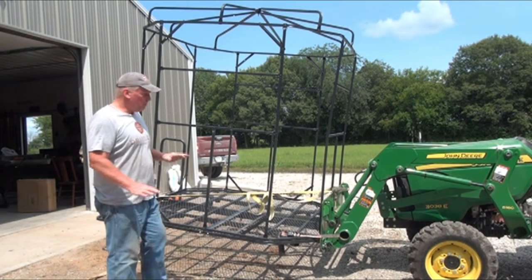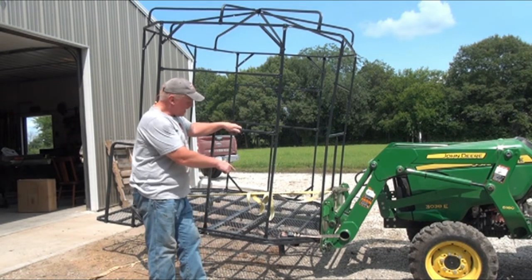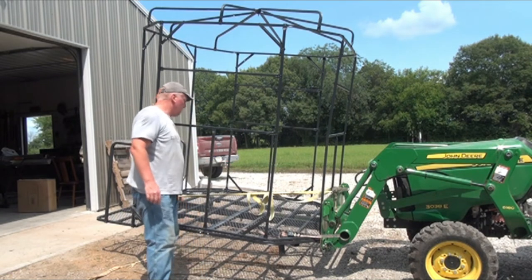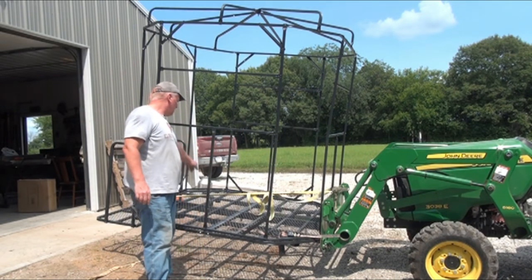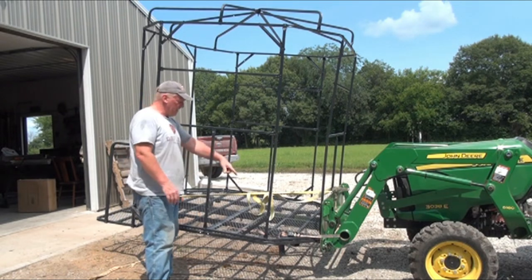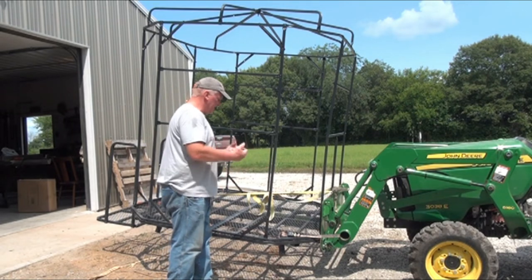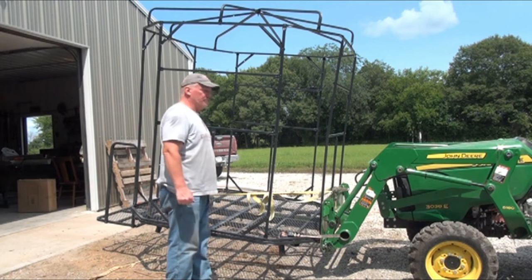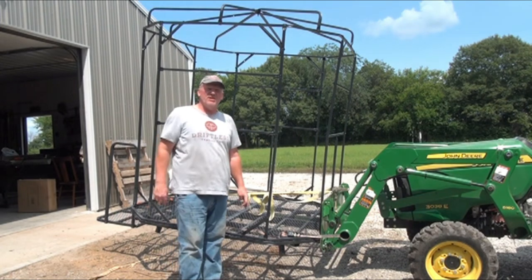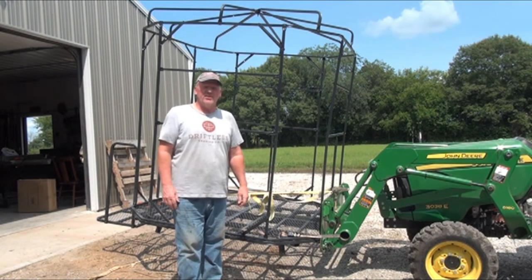We've got the platform and canopy structure built. I've got it on my John Deere tractor forks — I put a strap from the front pulling it tight against the bucket, and another strap on the side going through the bucket and pulling it down, so we should be in great shape. I'll give you a 360-degree view of what this thing looks like at this stage of construction.